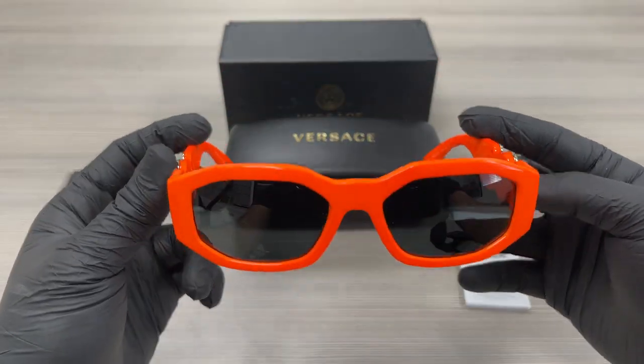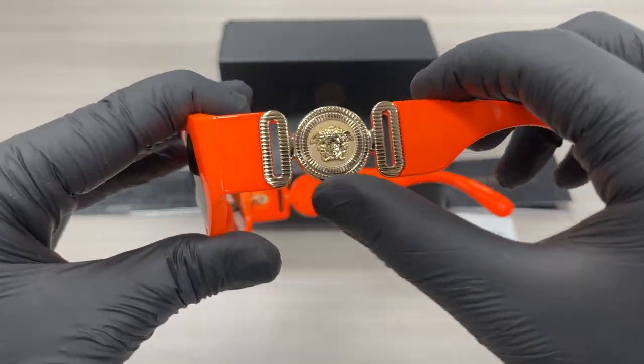The style of the frame is oval. On the temples here we have a gold Medusa emblem.